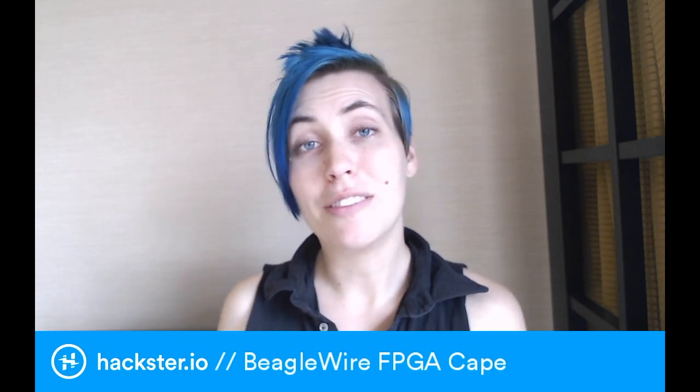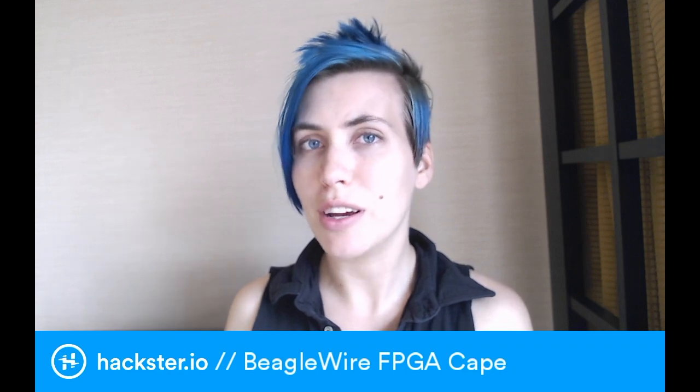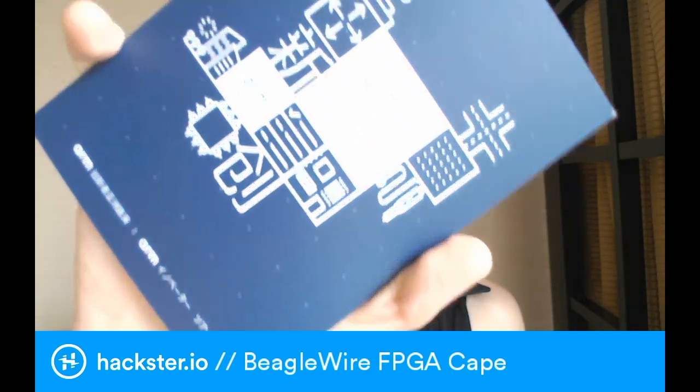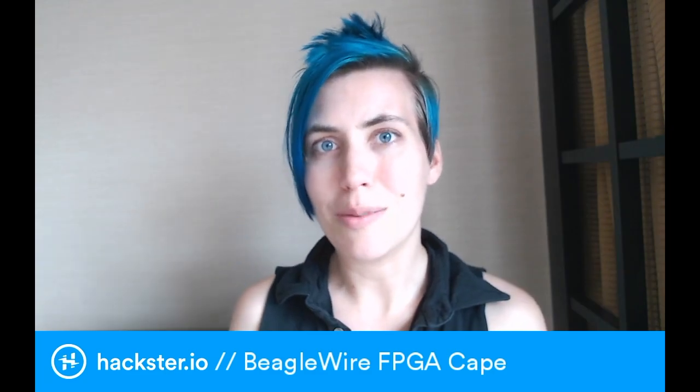Alright, Hacksters, so there's a slight irregularity today. We are on video number 4 of FPGA week, and in case you're wondering, FPGA week is because I'm in Tokyo right now as part of the ARM Innovator Tour, which is a collaboration between ARM and Hackster.